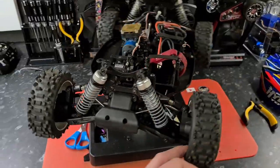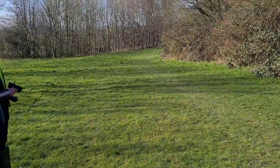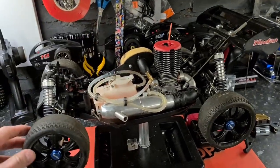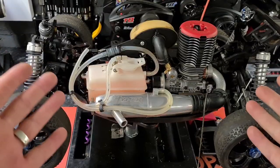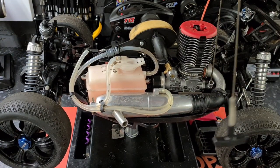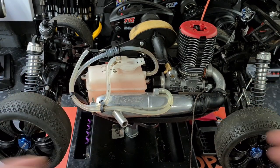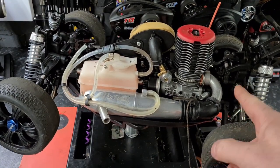Welcome back to RC Workshop guys. Today we have on the bench a 1/8 scale Hobao Hyper 7 nitro buggy and we are converting it to brushless electric. It runs like an absolute champ, but the pull cord spring has snapped off the plastic for the second time. So goodbye nitro parts — we're going brushless.